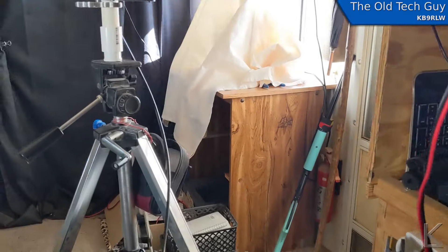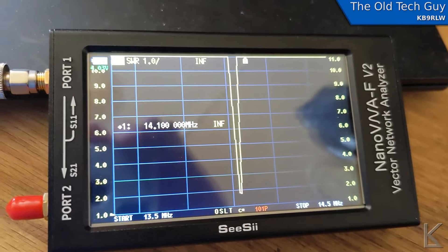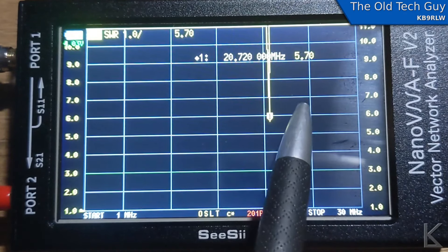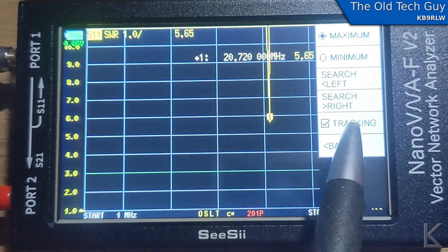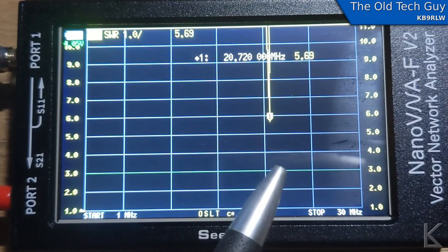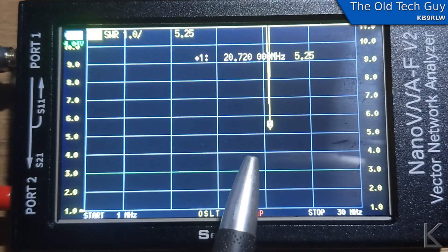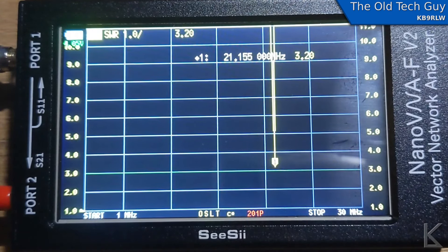Now watch this — I'm going to tune the magnetic loop. Watch the display. I just shifted it and I can see the change in real time. I'm turning on marker tracking under search tracking. What happens now is the marker will track the low point as it moves. Right now sweeping 1 to 30 MHz — I'm at 20.865 MHz. I tune it and it goes away, then comes back. I tune more and more — there it is at 21.155 MHz.